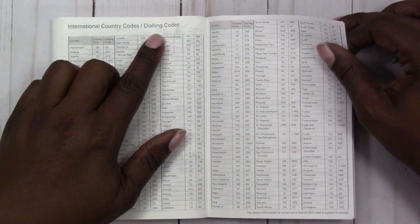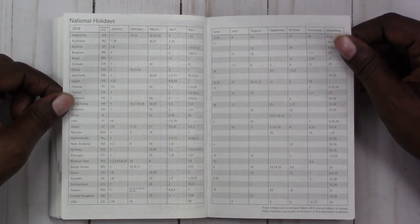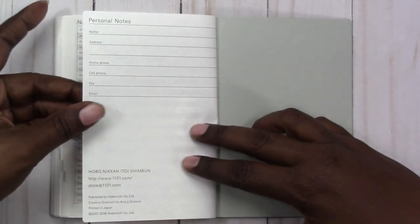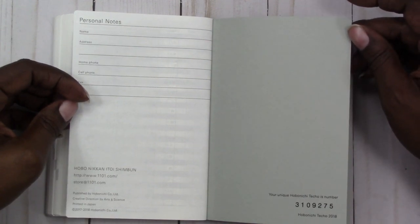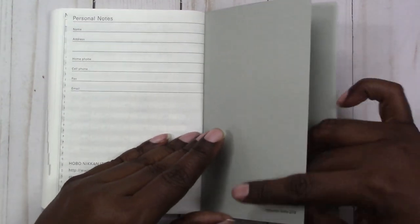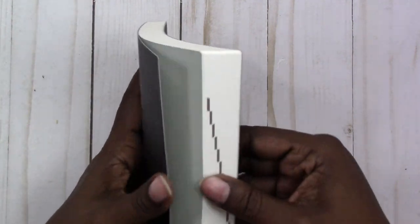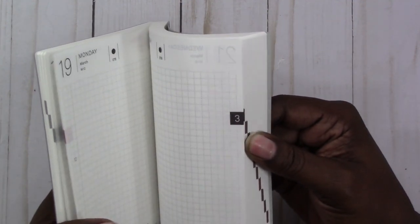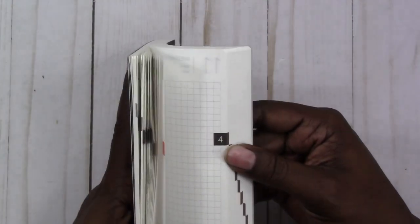There are international country dialing codes and national holidays for different countries — I really like that. Then there's a personal notes section with name, address, phone, cell, fax, and email fields, plus publishing information and a unique Hobonichi number. The sides of the book also have tabs for the monthly sections of the daily pages, and the orange tabs always show you where Sunday is.